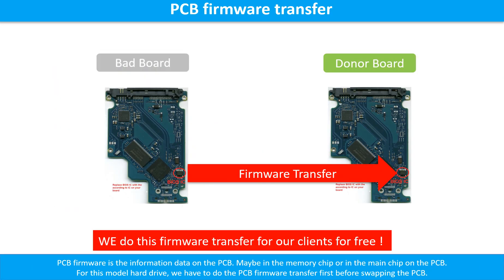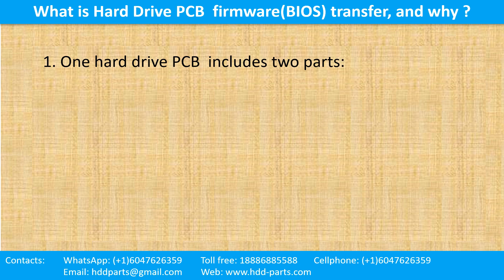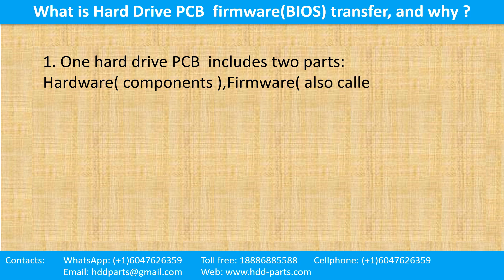PCB board firmware is the information data on the PCB board. It may be in the memory chip or in the main chip on the PCB board. For this model hard drive, we have to do the PCB board firmware transfer first, then we swap the PCB board. Otherwise, the new board will not work on the original hard drive. One hard drive printed circuit board includes two parts: hardware and firmware. Hardware means the components and the printed circuit board. Firmware, also called BIOS, are the data inside of the chip.